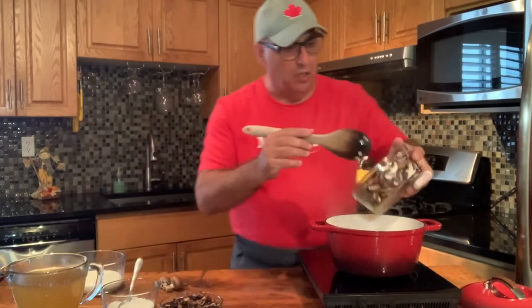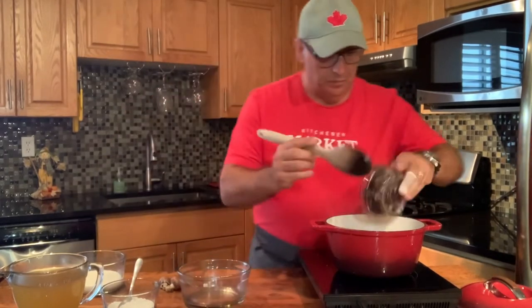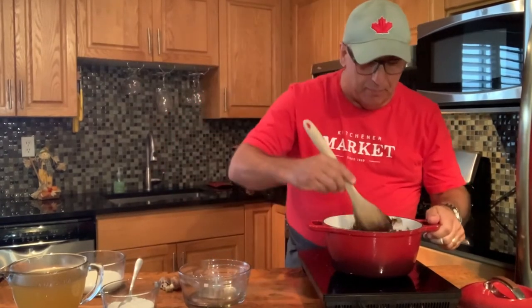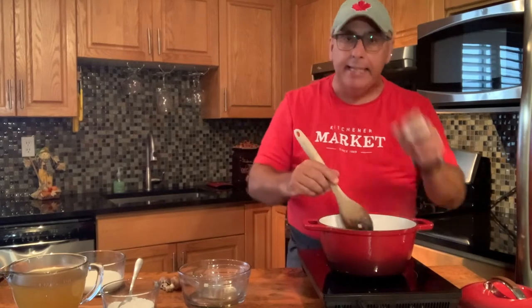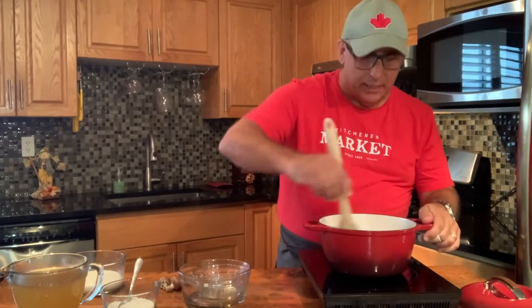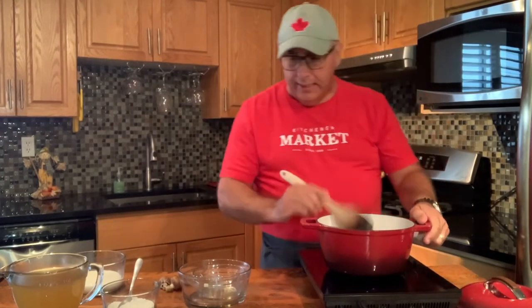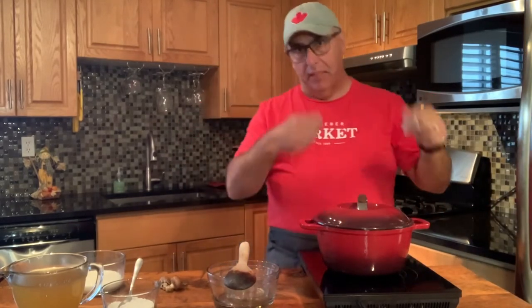We've got our onions good, so we're going to throw in our mushrooms and mix them up with the butter and the onions. This is the key part in making a good mushroom soup — you want to really allow it to reduce right down to almost the point where it's dry, just down to that last little bit of liquid in the pot. That's where you're going to get that beautiful flavor. I'll just put the lid on, allow it to heat up, then take the lid off and keep working the mushrooms.